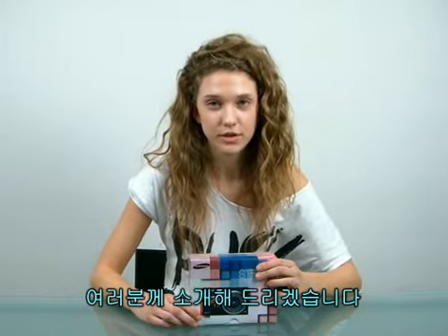Hello, my name is Andrea, and I've got a new camera, the Samsung ST500. And I'm about to do an unboxing for you guys.